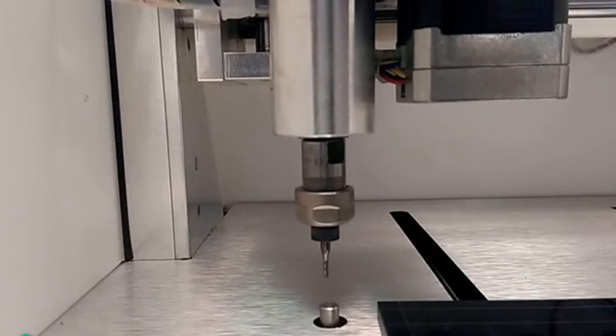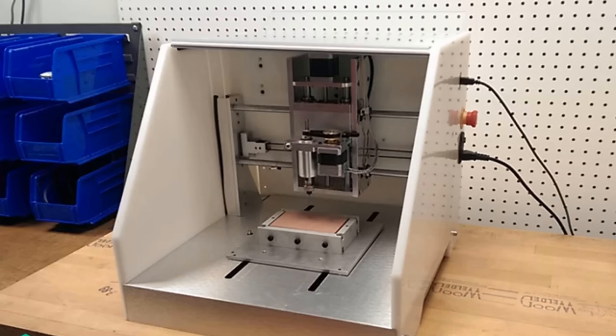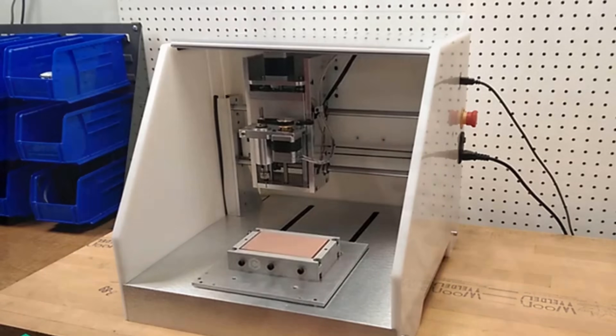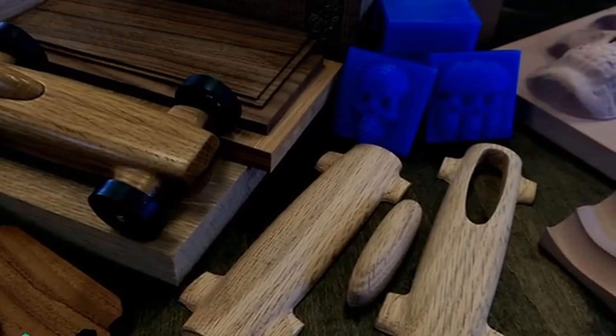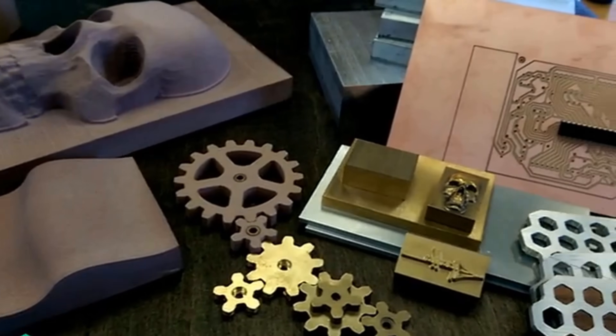To make your life easier, we added automatic tool length setting, homing, and designed fixtures that make material setup and two-sided machining easier. The Nomad cuts plastics like ABS, Delrin and acrylic, hardwoods, machining wax, renshape, and metals like aluminum and brass.